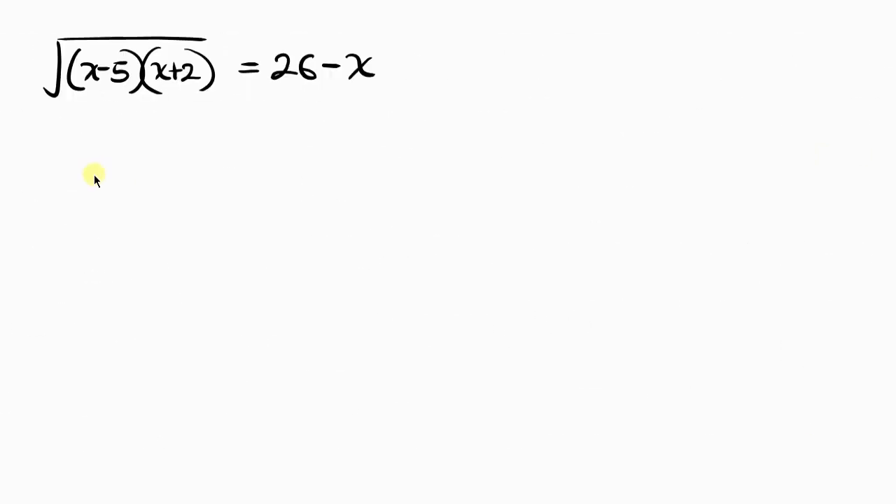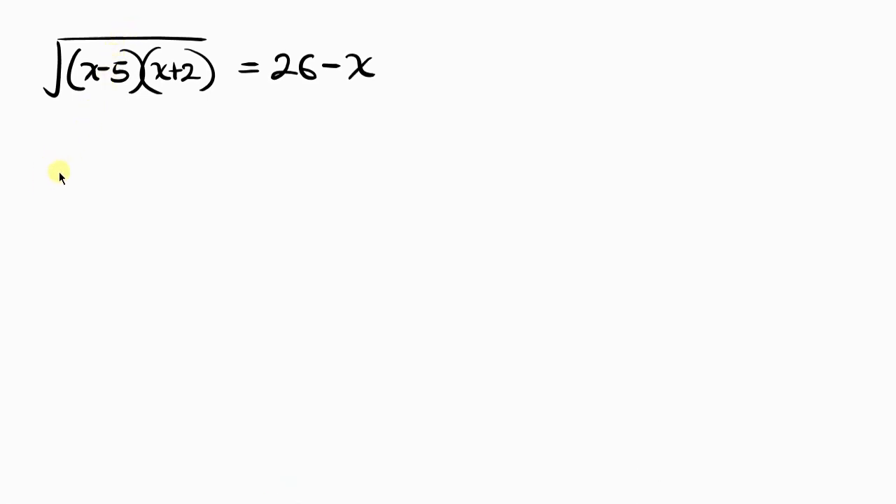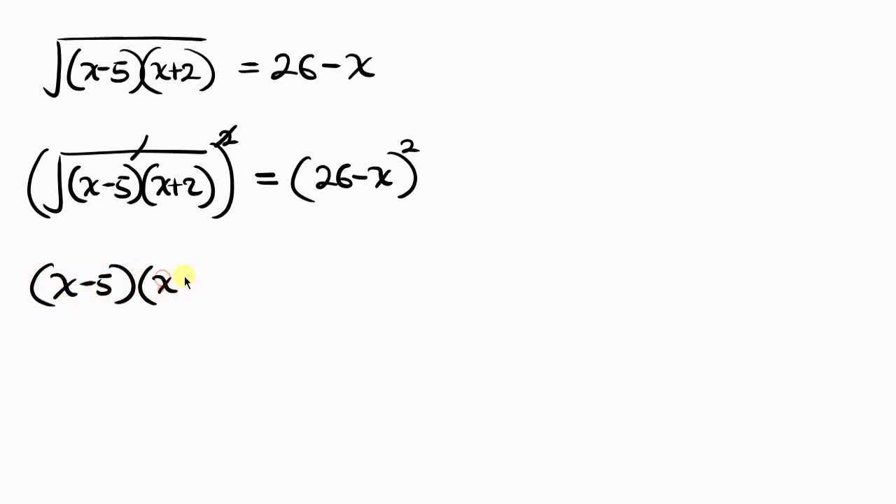Now our next step is to get rid of the square root, and to do that we take the square of both sides. For the left hand side I have the square root of (x minus 5)(x plus 2), and I'm squaring it, equal to (26 minus x) squared on the right. The square cancels off the square root, leaving (x minus 5)(x plus 2) on the left.